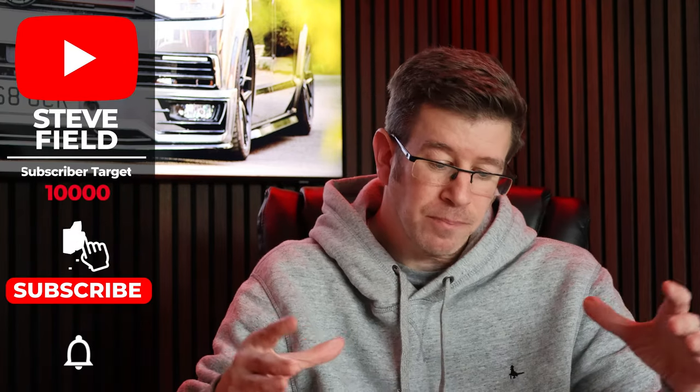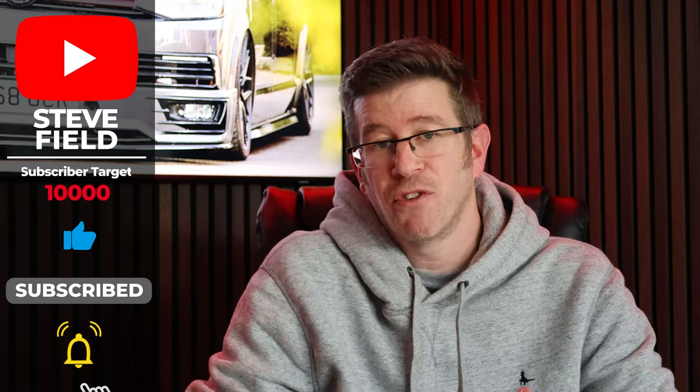Welcome back to the channel — if you're new here, welcome for the first time. This video has been requested many, many times. I'm about to cover my experiences and my setup, and maybe it might help you with whatever you're thinking for your own van.